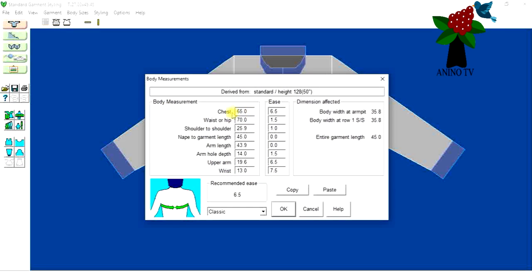Here you can make any alteration. I've already met the child and I like the length of this garment — it's going to fit properly. She's going to wear a skirt with it so I don't want the cardigan too long, so this is fine. But if you want to change it you can — I'm just going to leave it at 45 centimeters and click OK.